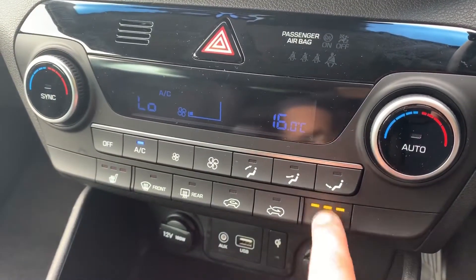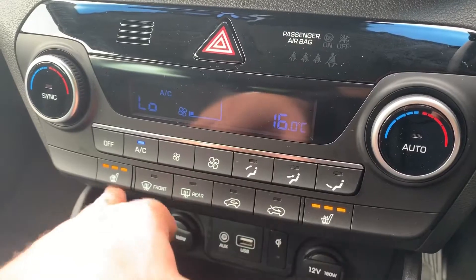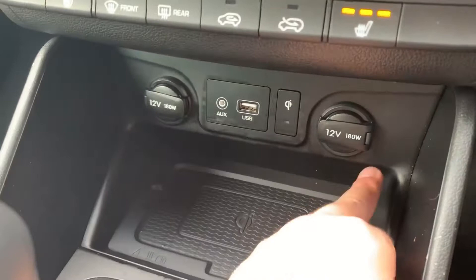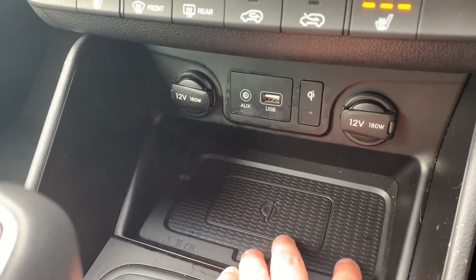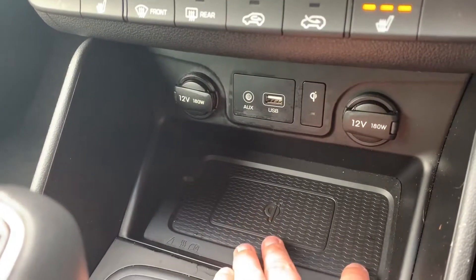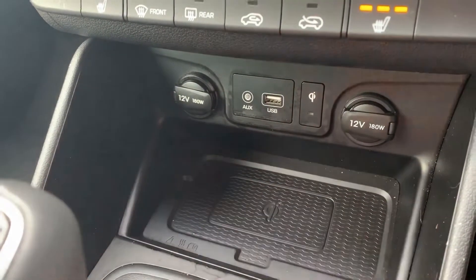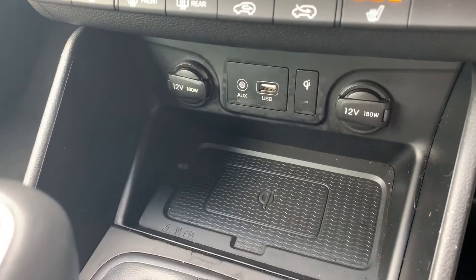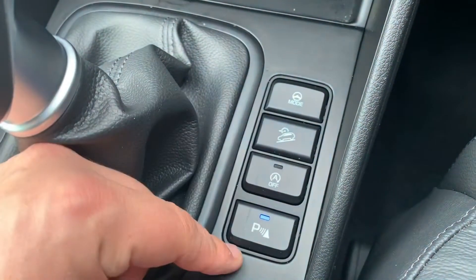For cold winter days there are heated driver and passenger seats, each with three heat settings. Underneath that are two 12-volt charging sockets, auxiliary and USB inputs. There's also a wireless charging pad — place your phone on it and a light will confirm it's charging. There's a video on the website and Facebook page showing how that works. The car has a six-speed manual gearbox.